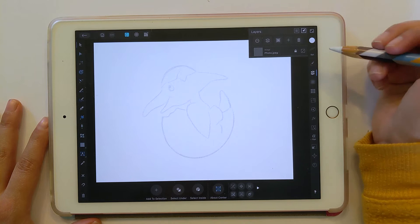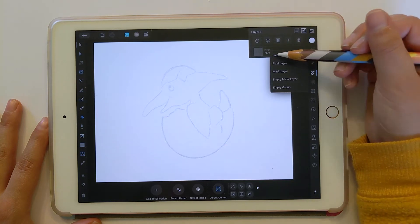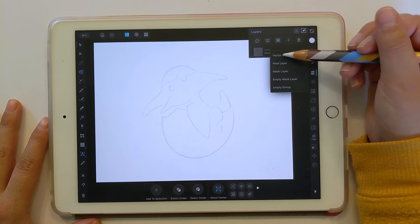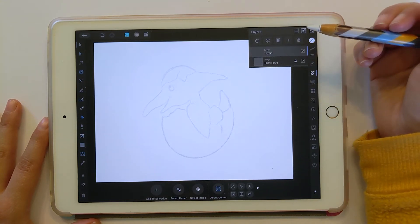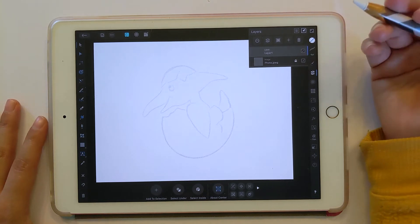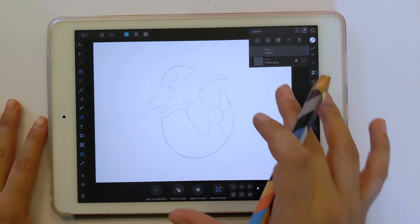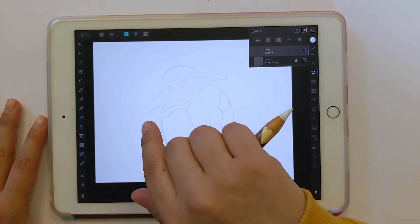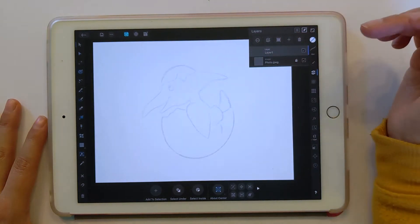Let's go back to the layers palette and add a new layer — it's going to be a vector layer because that's what we're going to be drawing on. Cricut needs to see things in vector, and that's what an SVG is — it's vector. It just means that all of the lines are actually like curves, like little math equations, rather than a bunch of little dots and pixels.